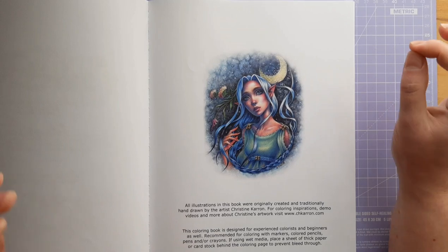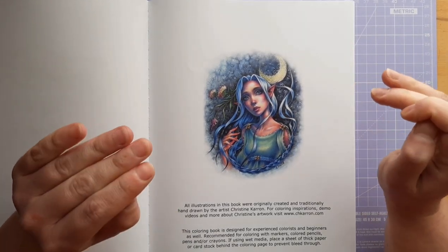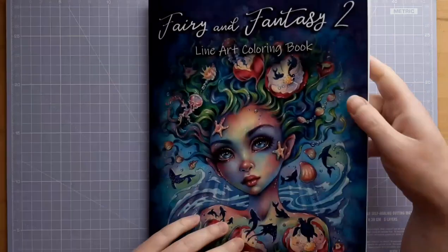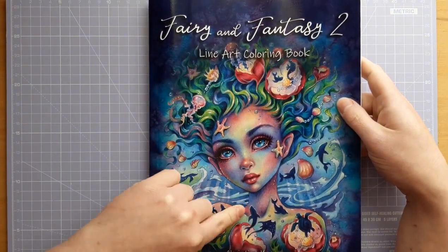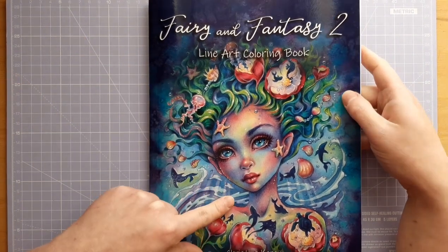Her style of colouring is beautiful, and if you haven't checked out her Instagram and looked at how she colours skin, it's amazing. Look at all these colours — I've never coloured skin like that. I think I'd like to give it a go because it is stunning.